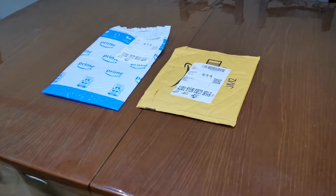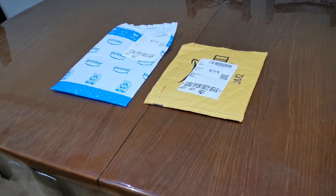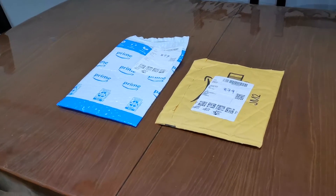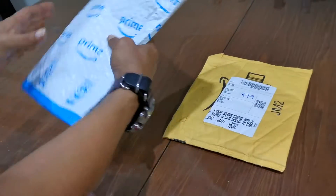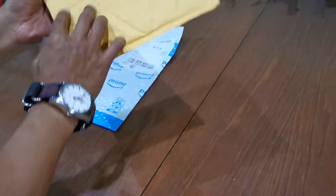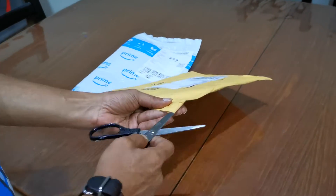Good evening! It's us again — time for another unenveloping. We have two envelopes, two packages, both from Amazon. Okay, let's start the unenveloping!